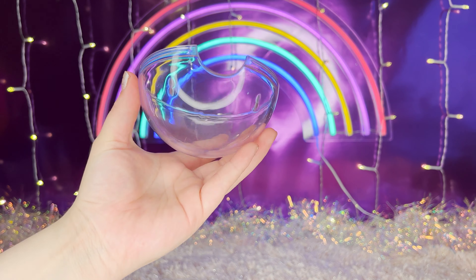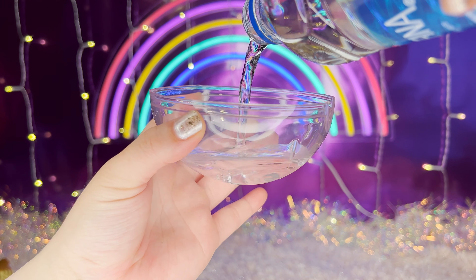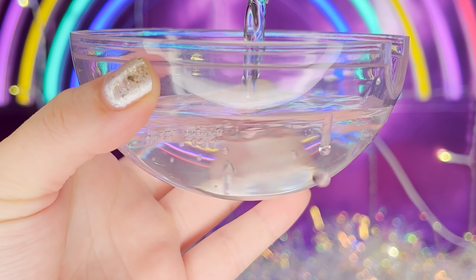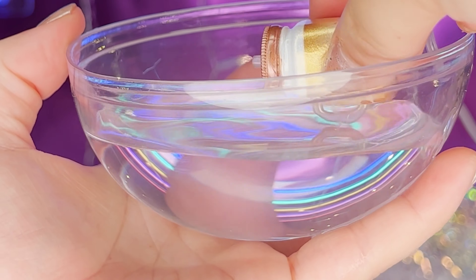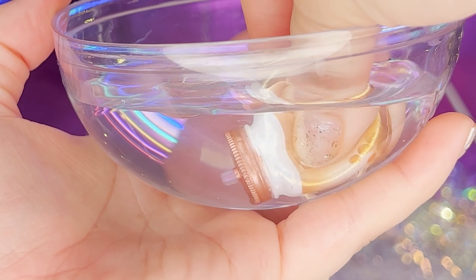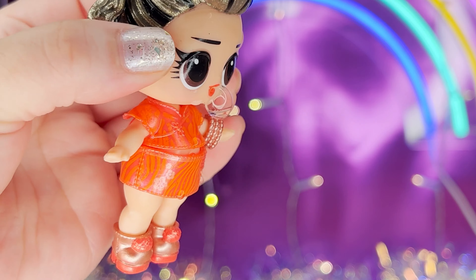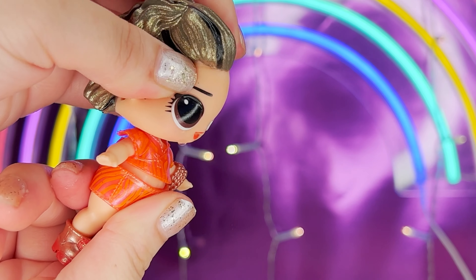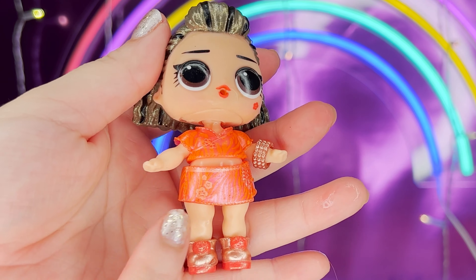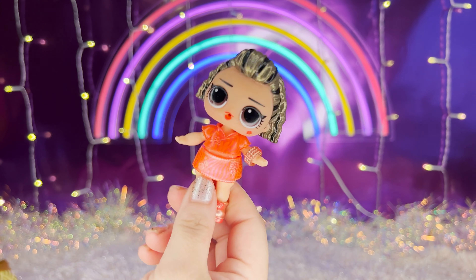Now I'm gonna fill this container up with water. Oops! Now we're gonna fill the bottle up with water. We'll give her some food, and she has a water feature — she's throwing up the water!